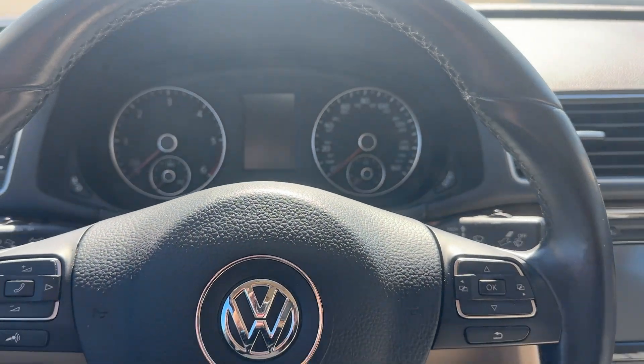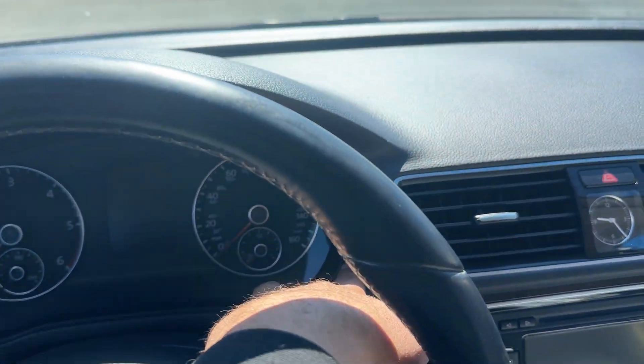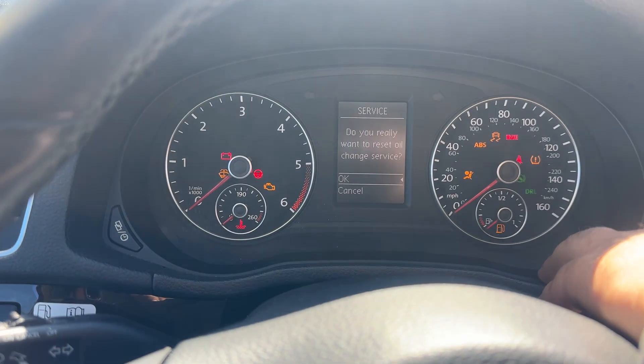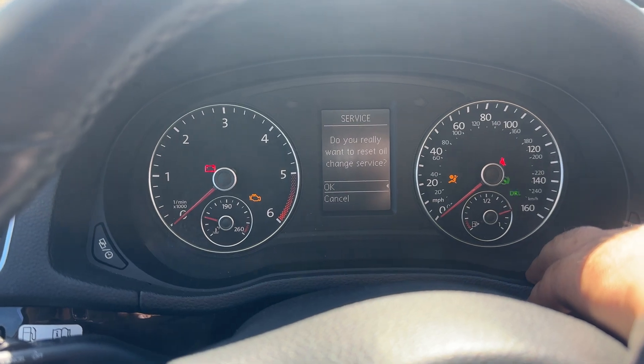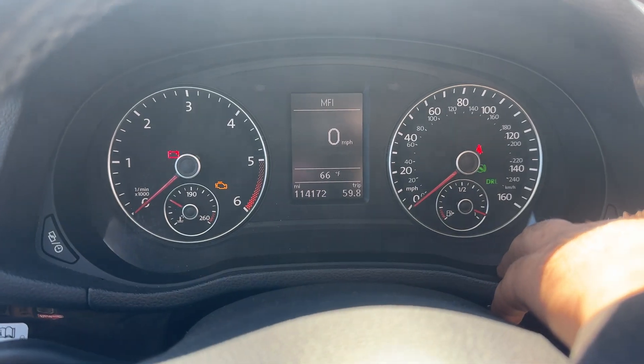So I'll go ahead and — it might be a little difficult with one hand — hold it down and then do one click. It'll ask: do you want to reset? You're just going to use your button right here. Service reset, and that's it.